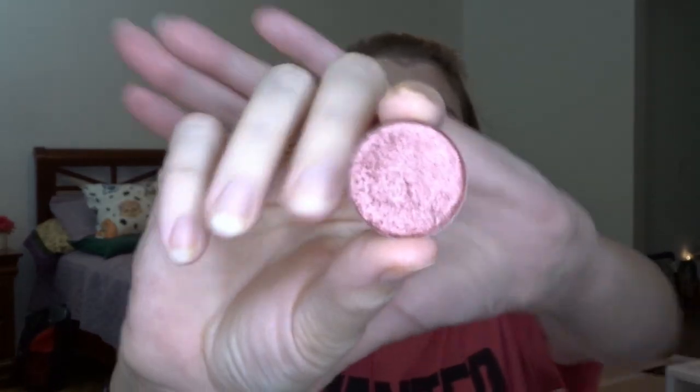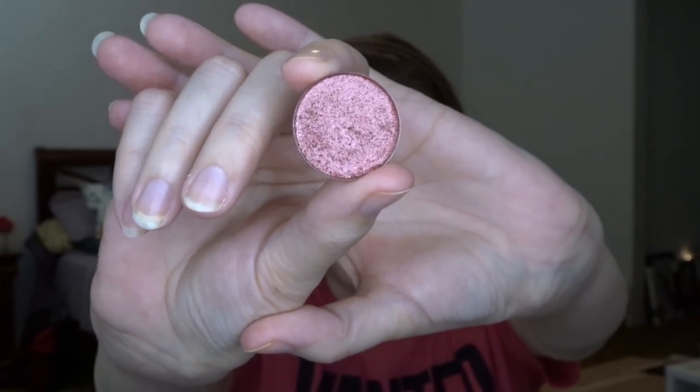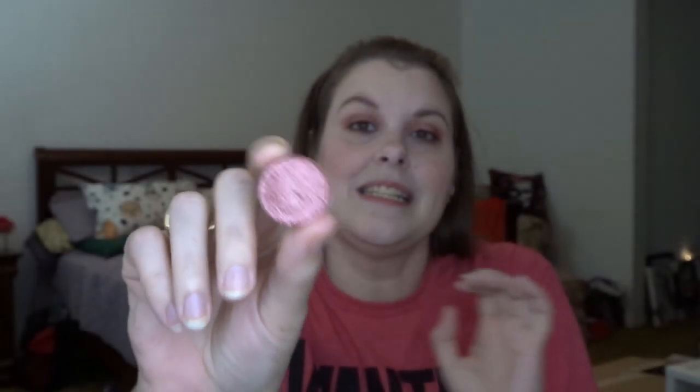The one I needed to change was Upon A Star, and this is it. It is very crumbly — I think it's expired. The four times I used it, it was just falling all over my face.